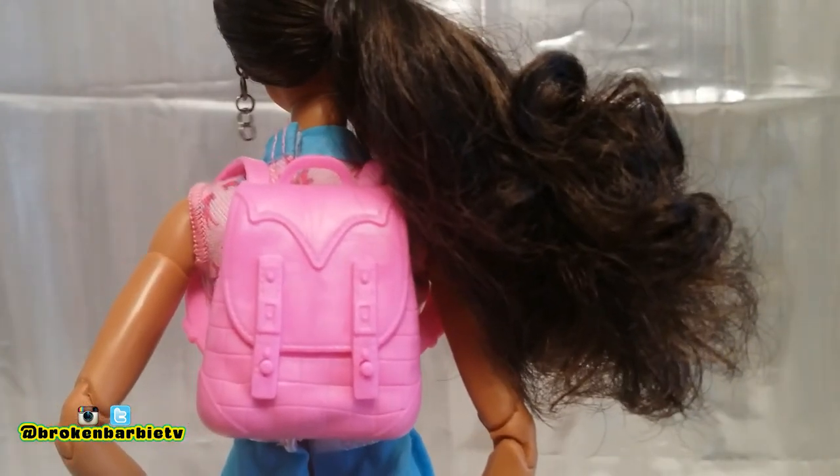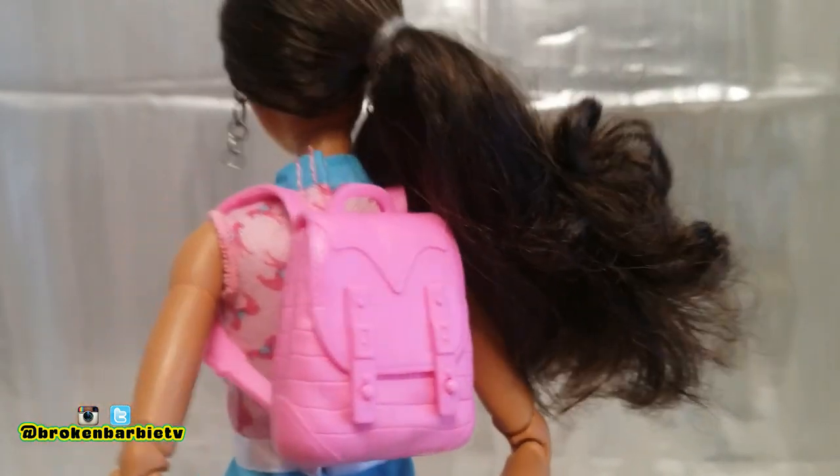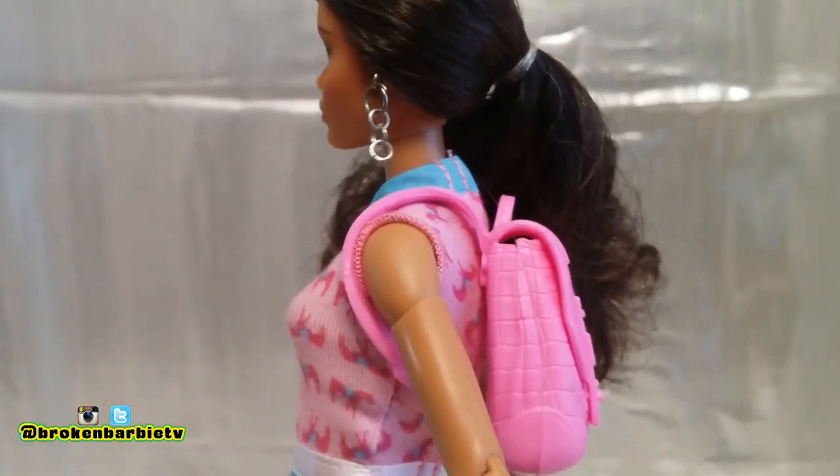This was the accessory included with this outfit pack — a book bag. Even though the flap opens, it doesn't lead anywhere because the bag is not designed so that you can put things inside of it.